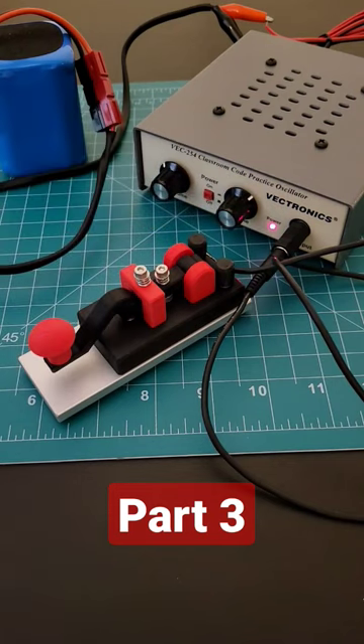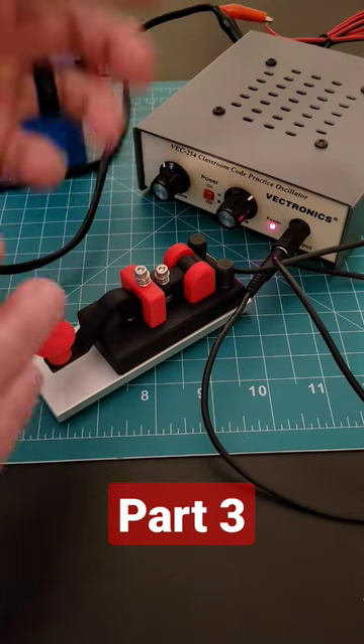This knob here on the right controls the tone of the straight key when we send Morse code.